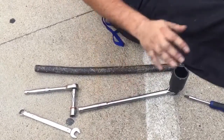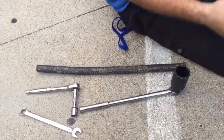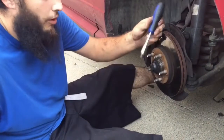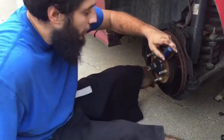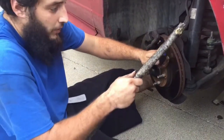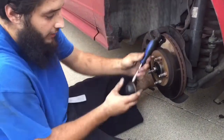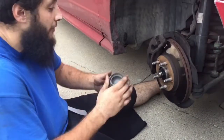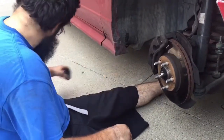What you're gonna do is put the flathead in — there's a groove right here — wedge it in and tap it with the hammer to get the cap off. Of course that was a little bit easier than it should have been; I took it off premeditated.